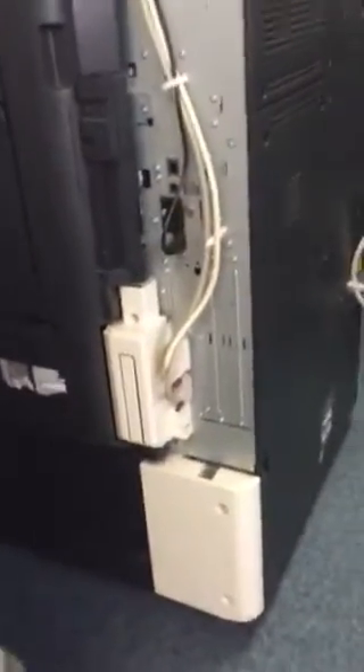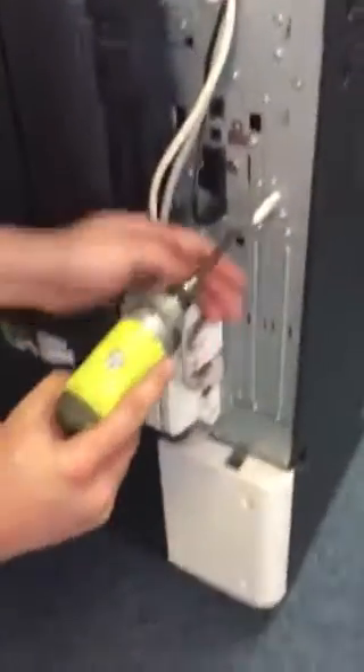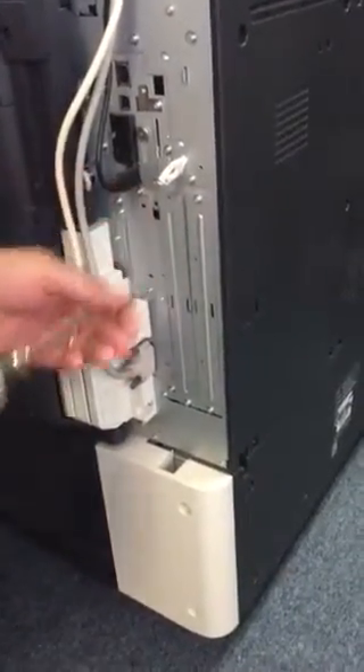Once you're here, you're going to go ahead and pop off this cover. Your machine may not have this, but they usually do. If for some reason it's missing, that's okay — all it is is just a faceplate.